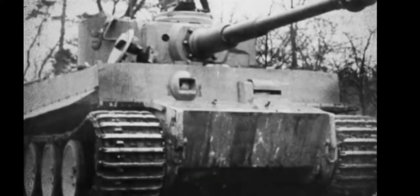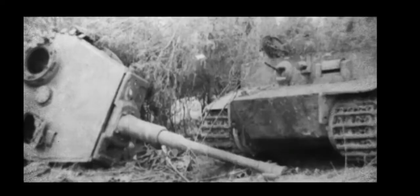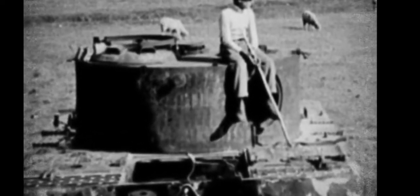Though its attributes are impressive on paper, in practice the tank was effectively slow and prone to very frequent breakdowns. Production numbers were disappointing at best, with only a limited number produced by the end of the war.